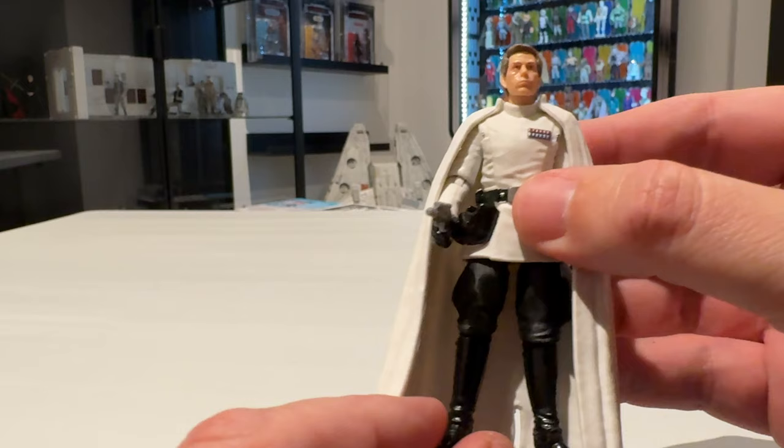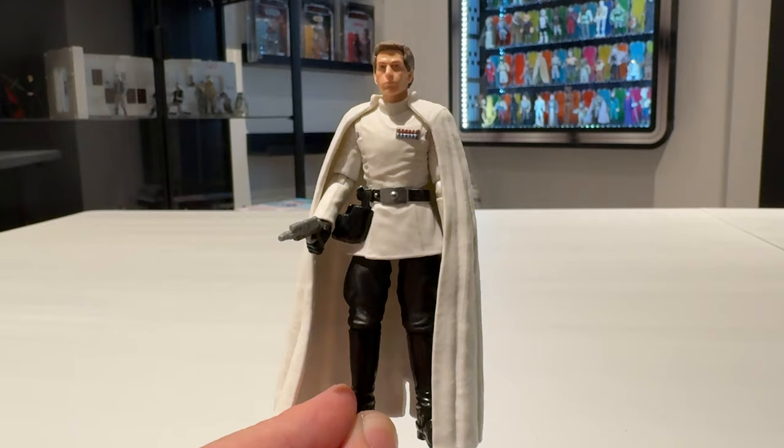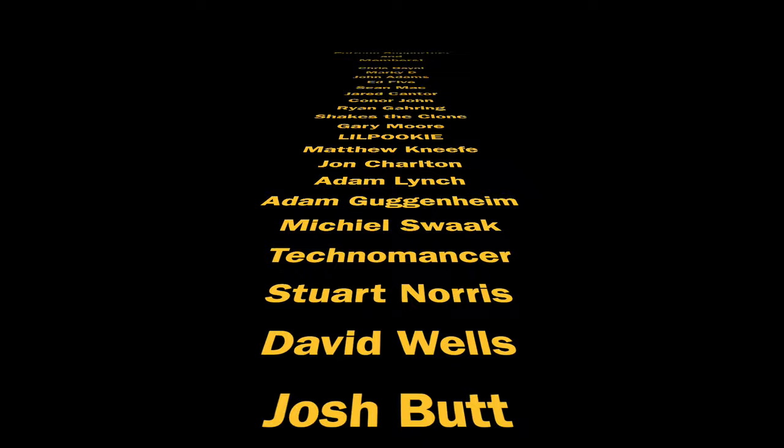With all that being said, it's a fantastic figure — one that we've needed in the line for so long. I don't know why it's taken them so long to do it but finally we have him. Let's put the cape back on because even though it's soft vinyl plastic and not soft goods, he still looks absolutely awesome. That is the Vintage Collection Director Krennic. Thank you all for watching, and thank you to all my Patreon supporters and channel members — it means a great deal. We shall see you on the next one.